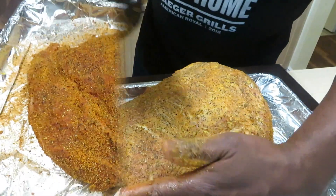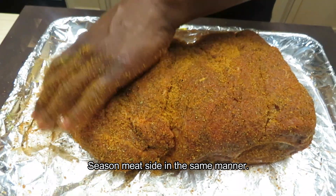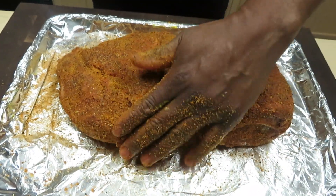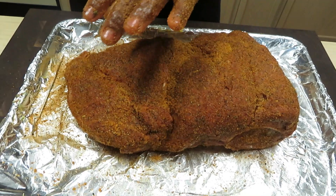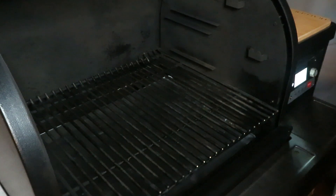I'm going to put this on someplace around midnight, and by about 7 or 8 o'clock tomorrow morning we should be in the neighborhood of ready. I'll see you in a few hours. It's 11:30 PM — we are rocking the Timberline 850 tonight.